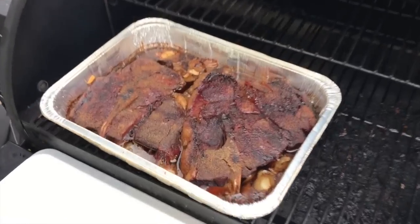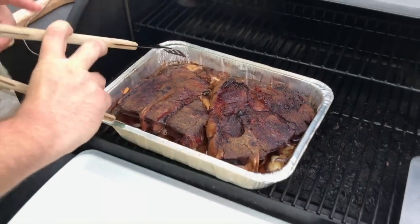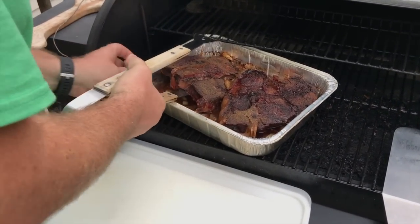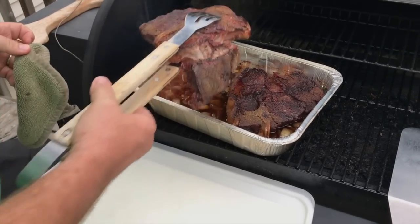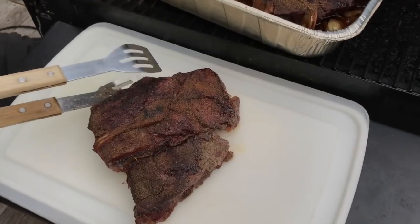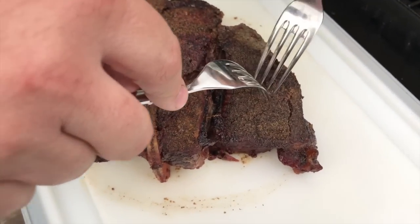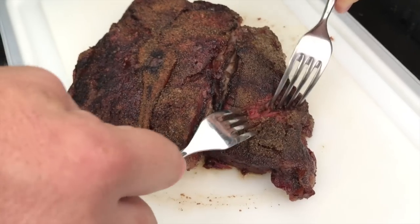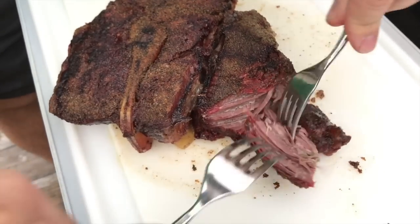The roasts are done. Remember we had two in here — I'm going to take the smaller one and we're going to eat that as a roast tonight. The larger one we're going to leave in and come back to shred, to make a shredded roast beef.